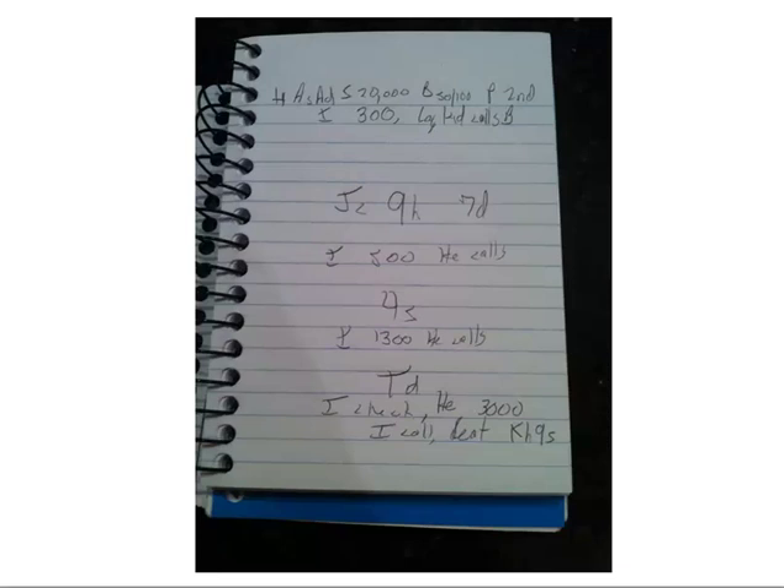This is what a finished hand looks like. We see H: Ace of Spades, Ace of Diamonds; Stack: 20k; Blind: 50-100; Position: second. For early position I count first, second, third from early position. For later position I count from the button: button, cutoff, hijack, low jack. The hijack is the seat to the right of the cutoff, and the low jack is the seat to the right of the hijack — giving seven positions plus small blind and big blind for a nine-handed table.